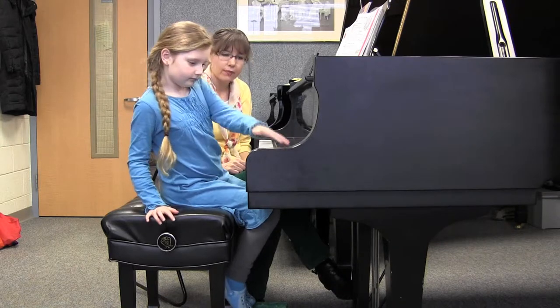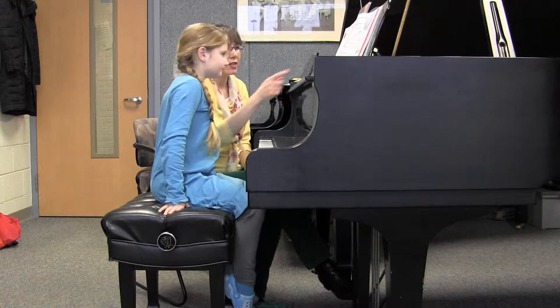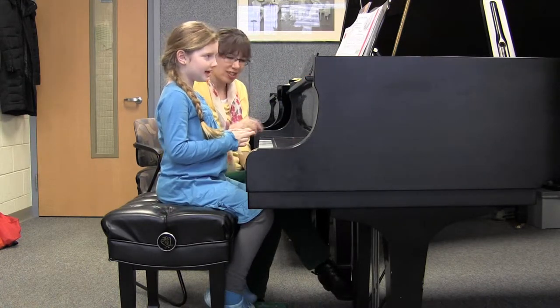Good for you. Excellent, Megan. Very good. So in this particular piece, from this note to this note — oh, you played this for me, didn't you? Good. So this is what you do.